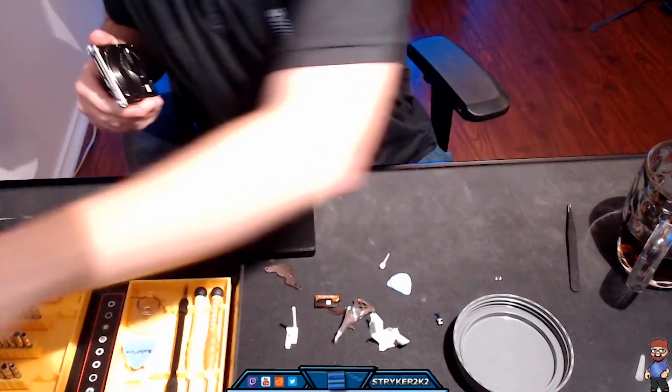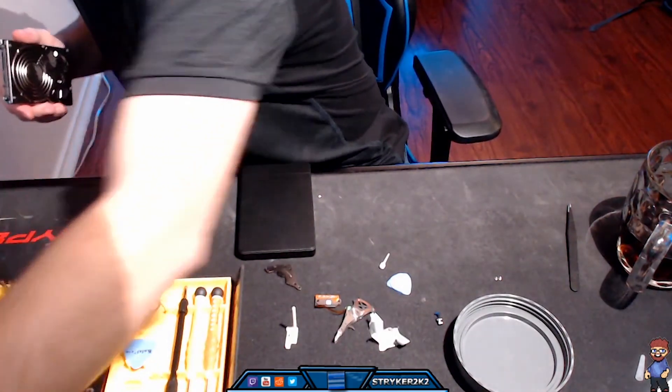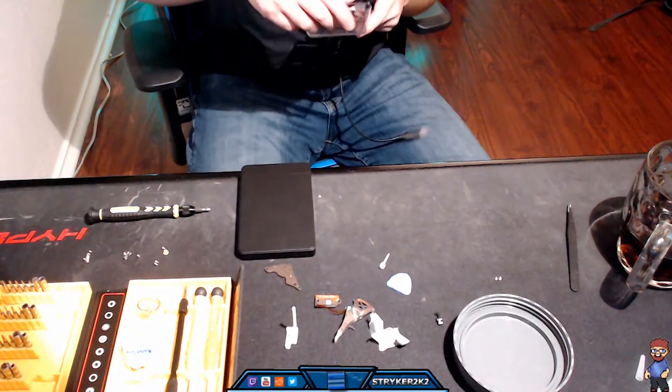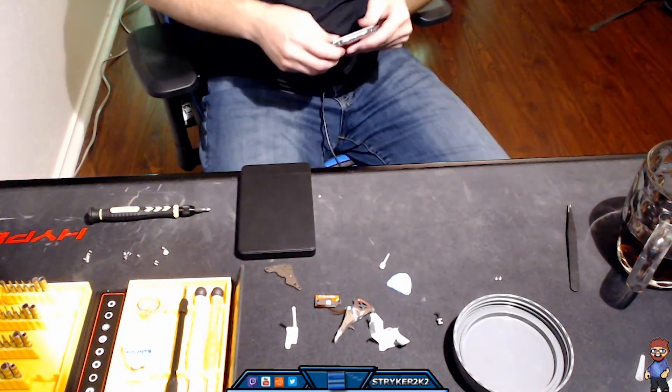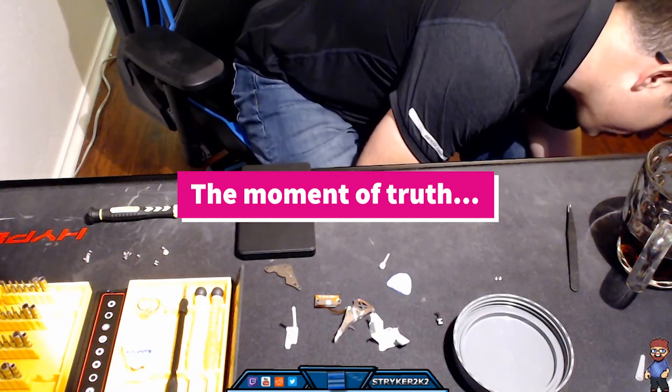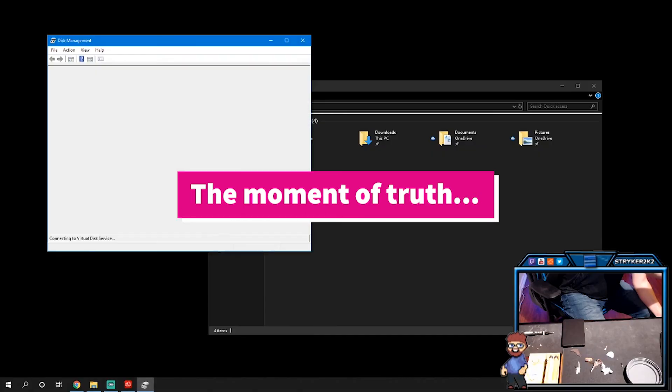With the hard drive put back together, there is only one thing left to do. Is it doing anything?